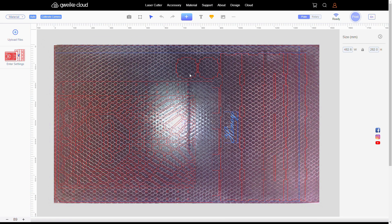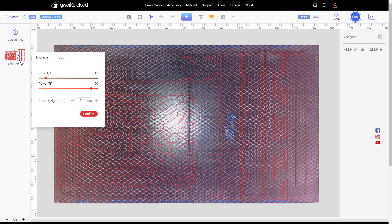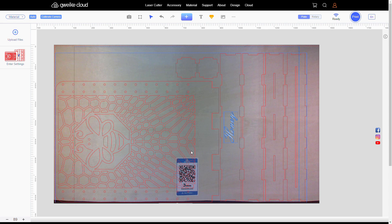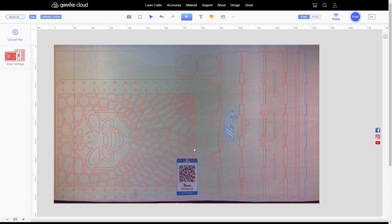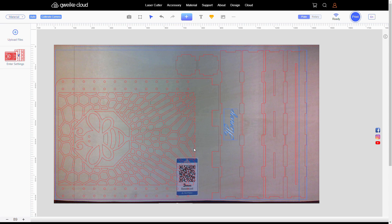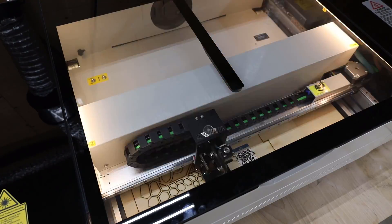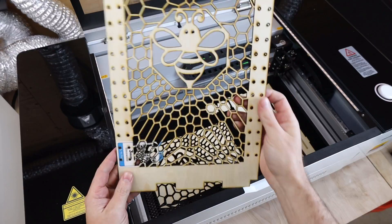Loading it all into the work area looks like line patterns in different colors. Everything in red is going to be the cutting function, and the blue is going to be engraving. I'm going to put some of the wood that was supplied with this in here. Because I can actually see the wood, I can move my pattern up to make sure it's going to be on it. I'm going to have this scan the QR code, and up in the materials it's going to switch over to 3mm wood and change all my settings accordingly. All that's left to do now is send it over to the laser — and after a few minutes, everything is all done and nicely cut out.